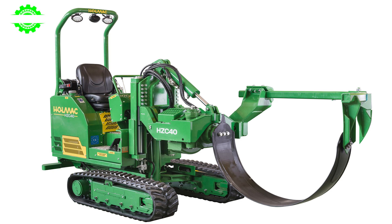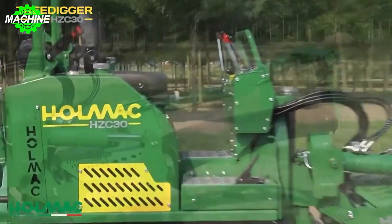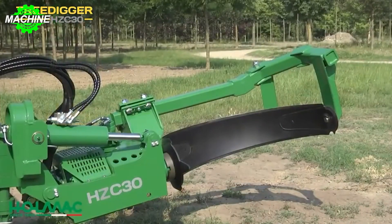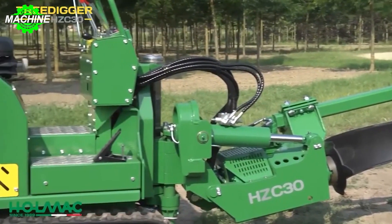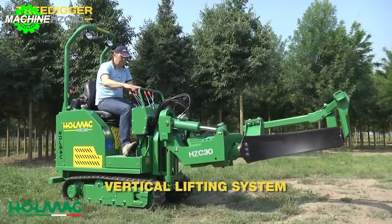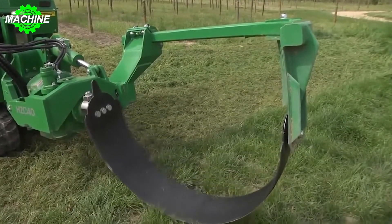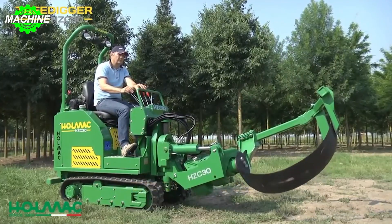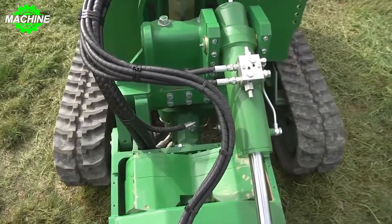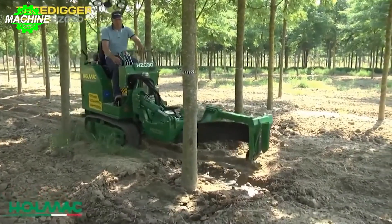Holmac HZC Tree Digger. If you're looking to transplant a tree but find that the two machines above are too large for your needs, you can consider the Holmac HZC Tree Digger. It offers multiple versions suitable for various types of trees and the size of your plantings. The Holmac HZC Tree Digger is a highly efficient and powerful machine designed specifically for digging trees. It is equipped with a powerful engine that provides ample horsepower and torque, enabling efficient digging operations. The machine's hydraulic system ensures precise and smooth movements, allowing operators to navigate easily in tight spaces and maneuver around obstacles.